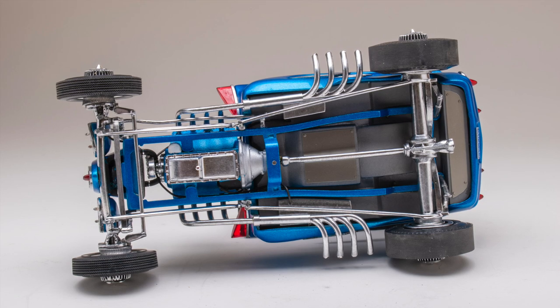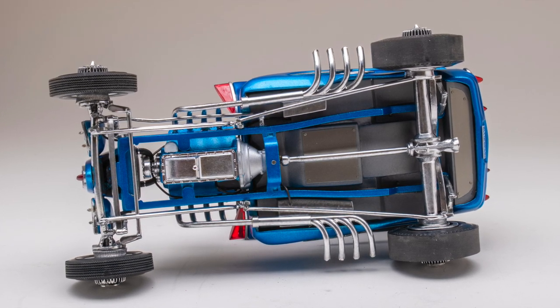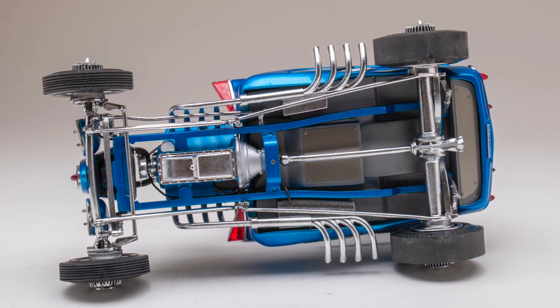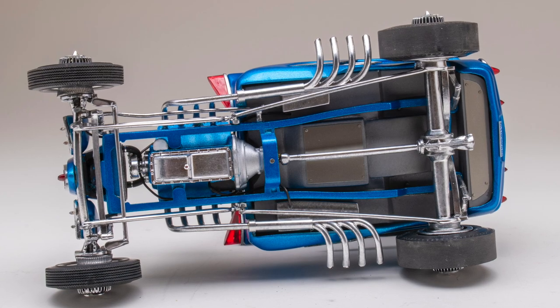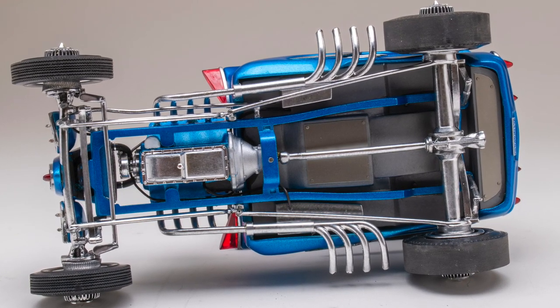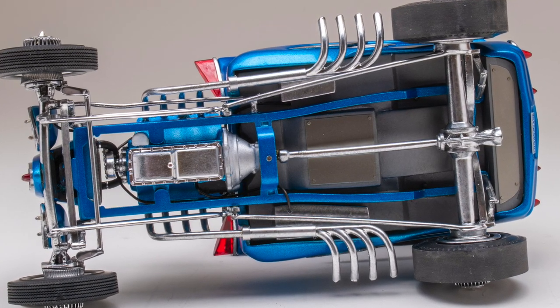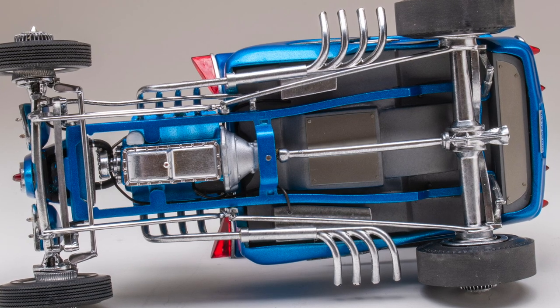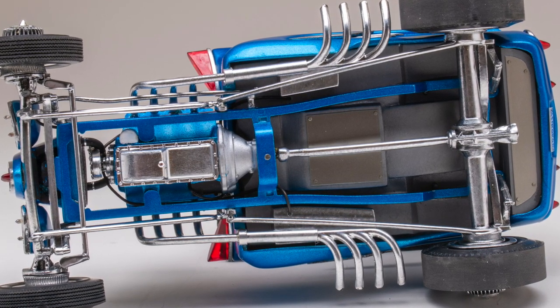I tried to keep the underside show car clean. There is a small fuel tank and a battery box outside the frame rails. Most of this was painted with Alclad and Testors metalizer stainless steel with a coat of dull coat. The zoomy style exhaust also required two kits — I took a second set of headers from the double T and flipped them from side to side, and connected them with aluminum tubing. Some brackets hold them in place.